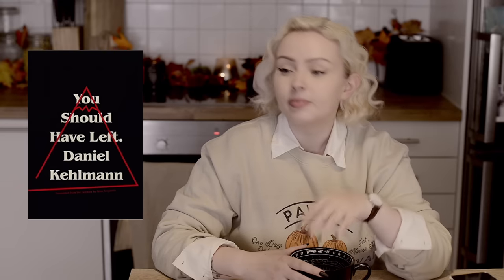Second to last, someone wants something original and mildly creepy. I could only really think of one thing — it's You Should Have Left, one of my favorite horror books. My level of being able to deal with horror is very low so this felt very creepy to me, but I think if you read a lot of horror it might not feel that creepy. It's short and it's about this super creepy house — a family goes there, there's a writer writing in his notebook, and it just gets weirder and weirder and very very creepy.